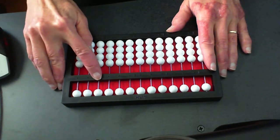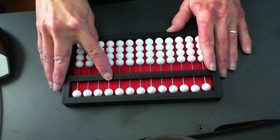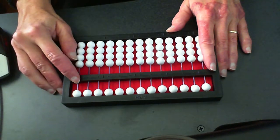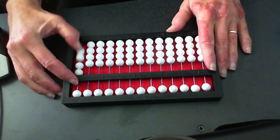Tens, hundreds — there's that beautiful little comma marker — and then of course we get to the thousands. Let's move our pointer all the way back and let's set twos. So I'm setting two beads and I say two. I'm setting two more beads and I say four.